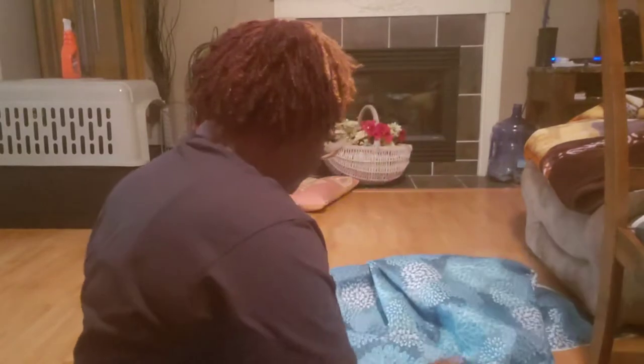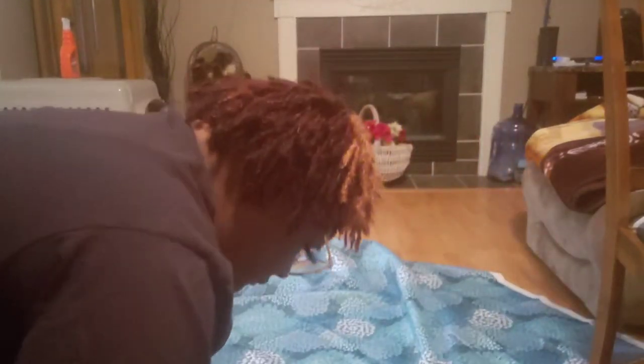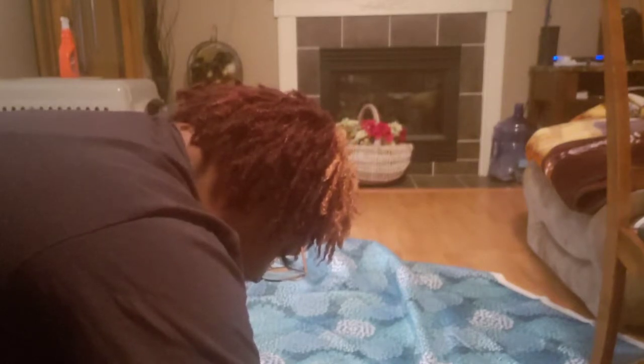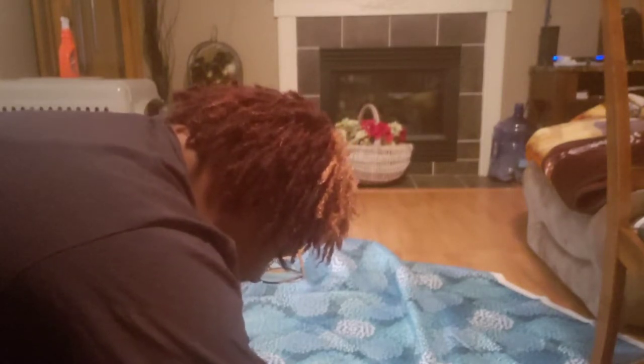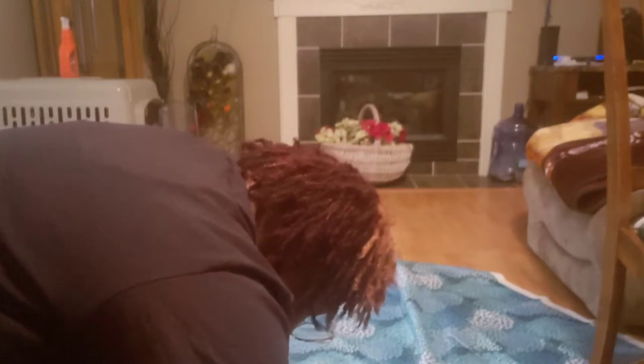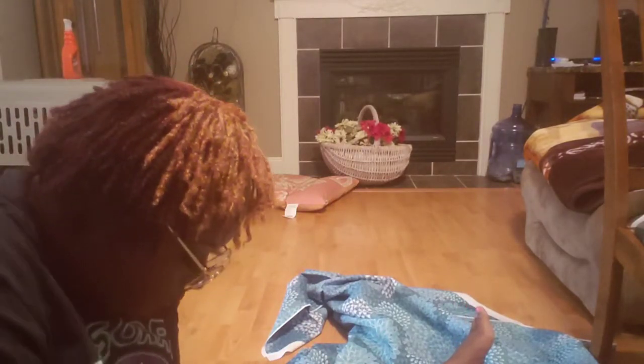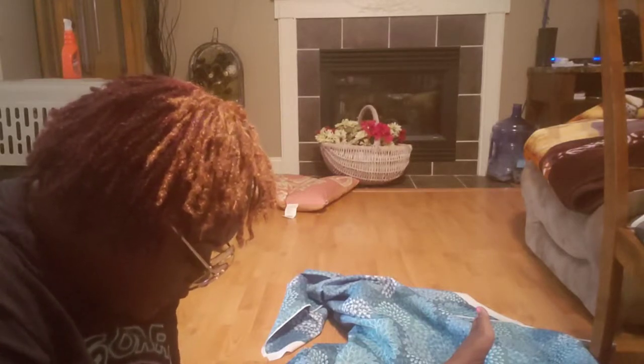So I'm trying to just cut this and make it as even as possible. I think I ended up getting three yards of this material when I ordered it. So we're just going to cut this down the middle. These aren't the best scissors, but they're going to do what they got to do today. This is what I like about DIYs — because everything that you plan doesn't go according to plan.